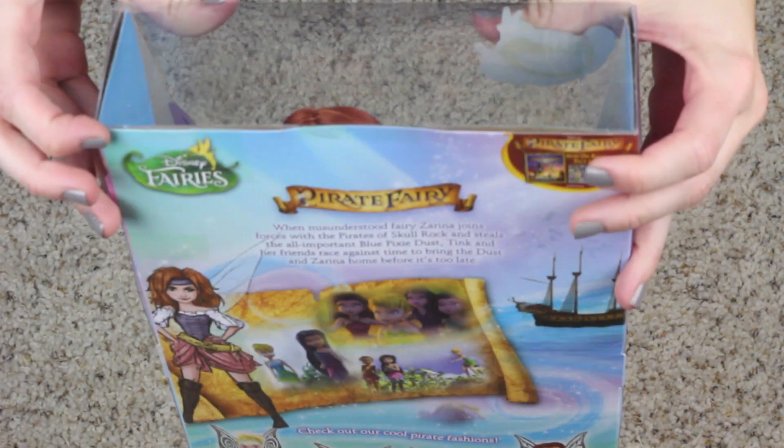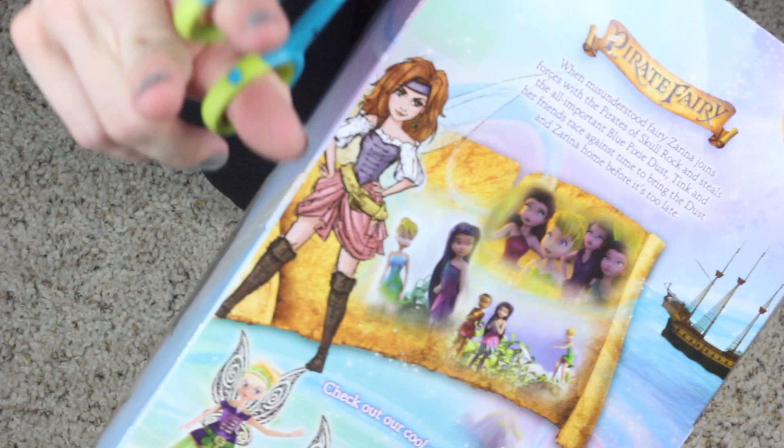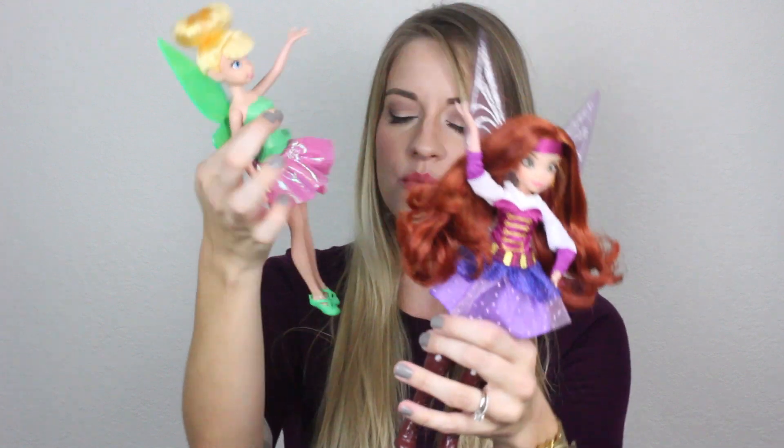Let's open this up. It has tape on the top and tape on the whole sides of this box. I was going to unbox these for you, but then I realized this unboxing is going to take me 25 minutes and nobody wants to see that. Everyone just wants to see the dolls. So here they are — Tinkerbell right here and Zarina. Tinkerbell still has her little rubber bands around her shoes, but nobody knows.